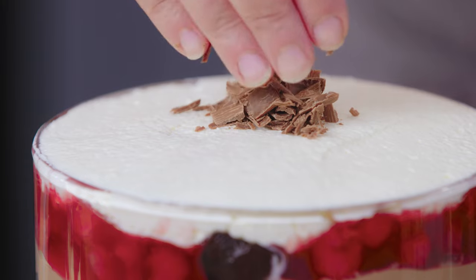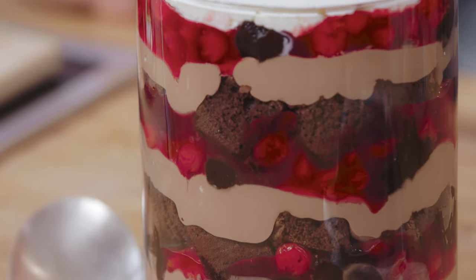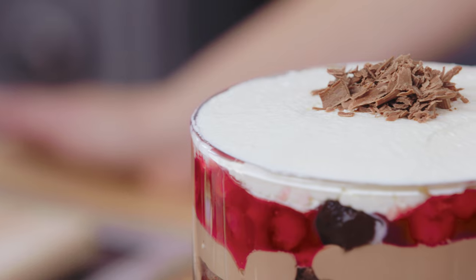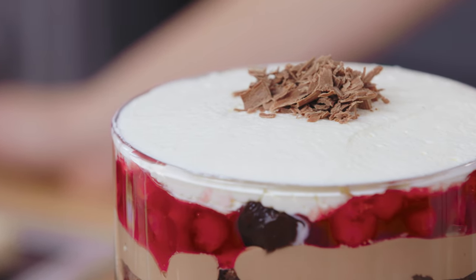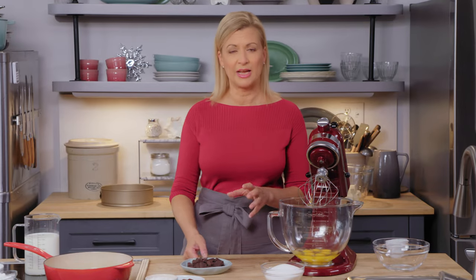If you're looking to make a grand dessert for a festive family gathering, I've got just the ticket. Trifle is traditional, and I do love it, but my Black Forest trifle — that is something special. I love that combination of chocolate, cherries, and cream. So I'll start off by making a chocolate sponge cake.